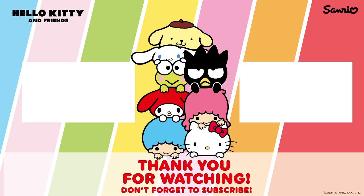Don't forget to hit the like button and subscribe to the channel. See you next time!